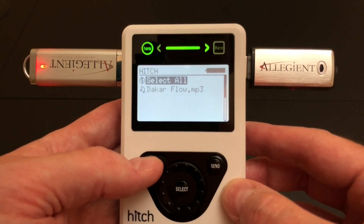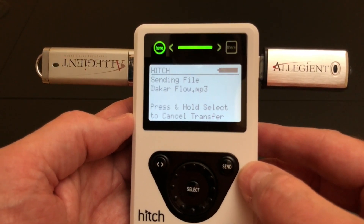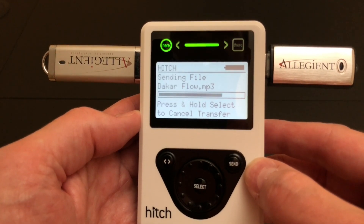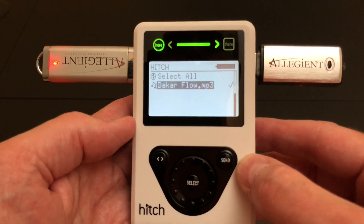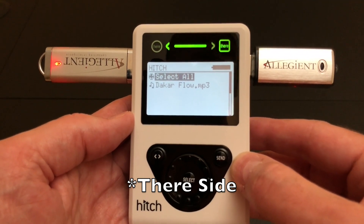Now I'm going to hit the switch button, go back to the HERE directory, find the MP3, and then hit the send button. And now if we go over to the HERE side on the right, we also have that MP3 file. It's that easy.